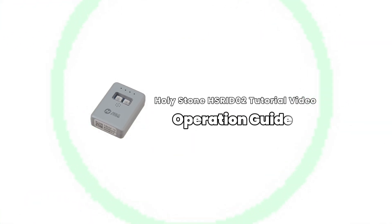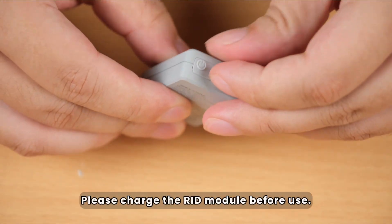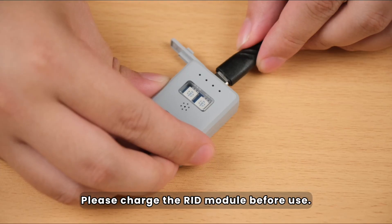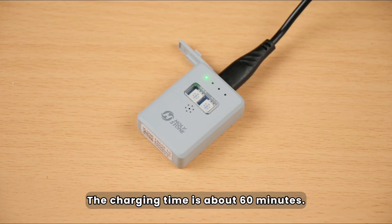Welcome to the Holy Stone Remote ID 02 tutorial video. Unboxing! Please charge the RID module before use. The charging time is about 60 minutes.